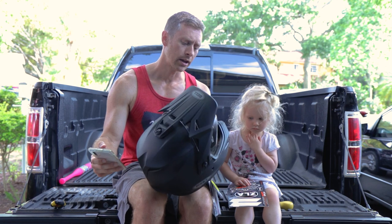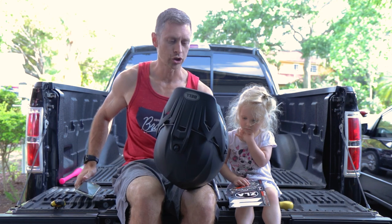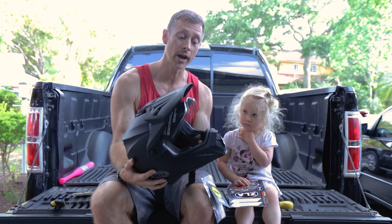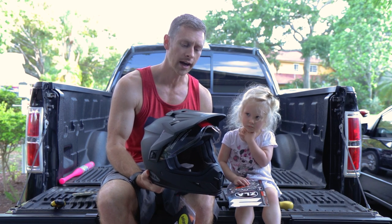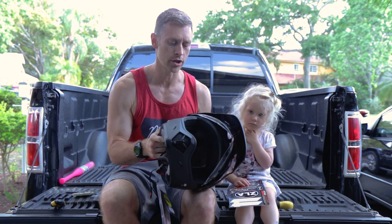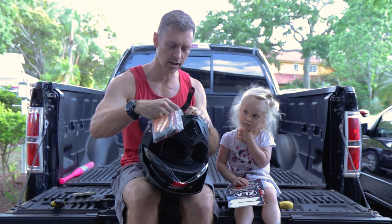My head is about 22 and a half inches around, so I ended up going with the medium sized helmet. I'm not sure how that's going to fit. The nice thing I've read about RevZilla is if for some reason this doesn't fit too well, I can actually send it back at no charge — they'll pay for the shipping so we can get the right helmet size.